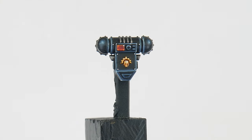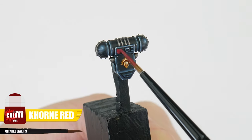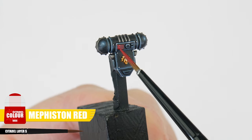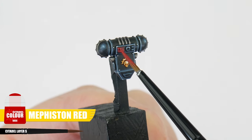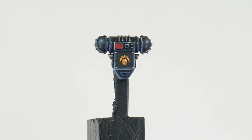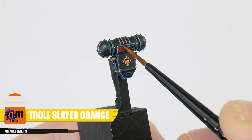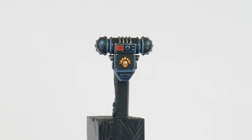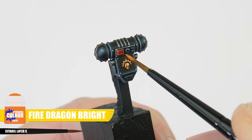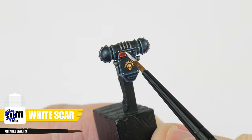Let's finish this tutorial by painting the little screens on their packs, starting with Corn Red as a base. After that use Mephiston Red, leaving some Corn Red still visible in the top right corner. Edge highlight the little screen using Troll Slayer Orange, then finish the screen by first painting three dots of Fire Dragon Bright, and then a final spot highlight of White Scar on the top right corner.